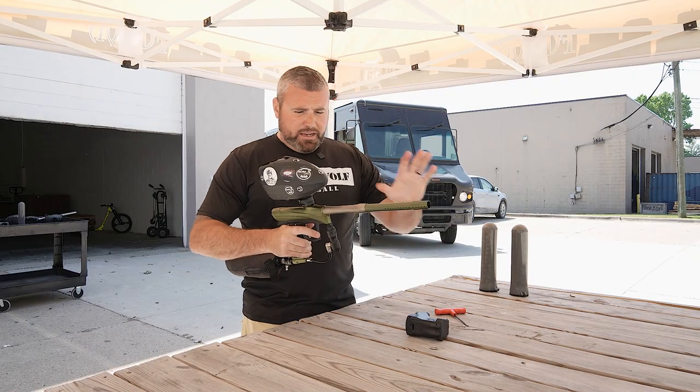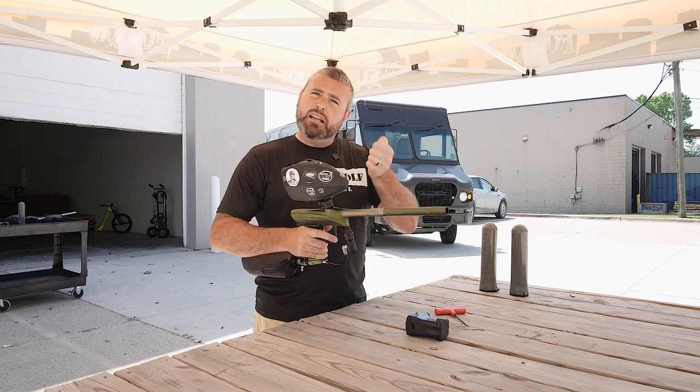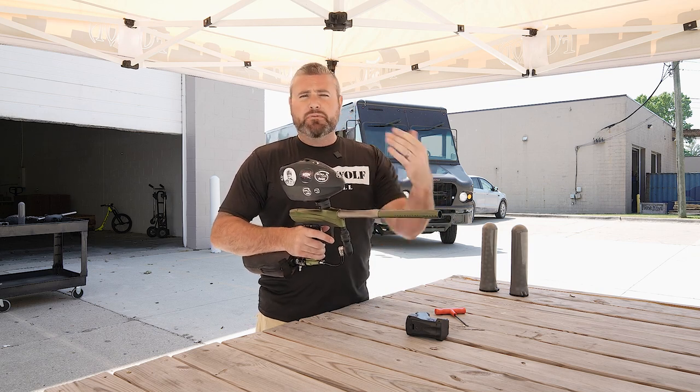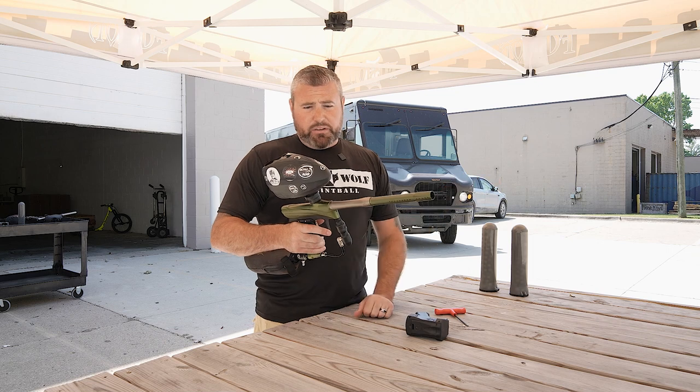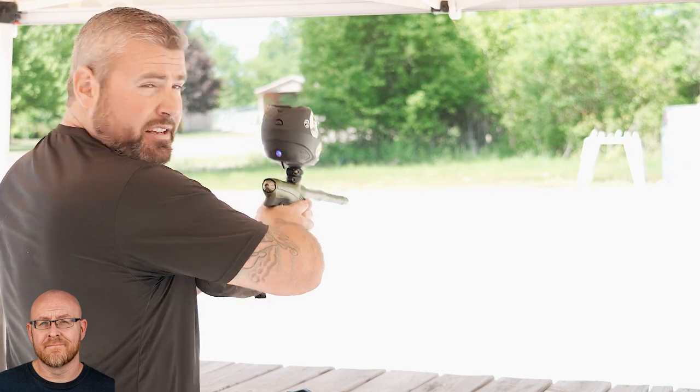All right, we are back up near where we want to be. You guys obviously know how to do slight adjustments — a couple test shots for it to reset. So just a quick video on the Dye Rise CZR on how to do the velocity. I'm going to let it rip real quick before we end this.